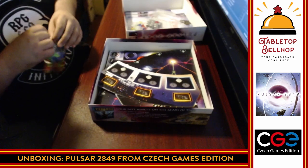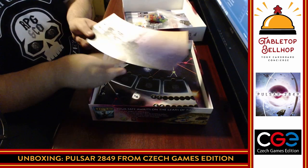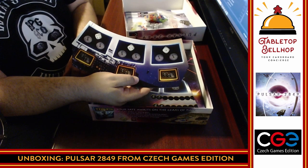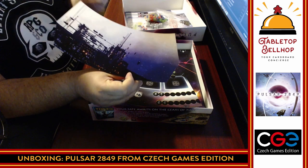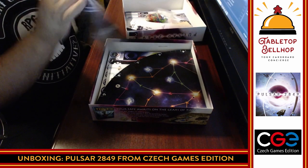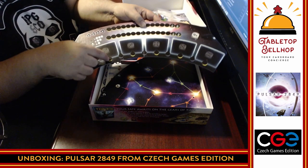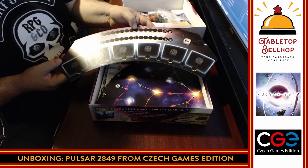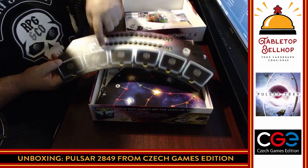Then we've got boards — lots of boards. Art on the background side, functional on the other side. These are obviously going to go around the main round board. I can see where the drop tokens are going to fit right in those spots. Again, I've played this but it was a long time ago — over two years ago — and I liked it a lot. This is where you'll track a couple of your progress tracks.